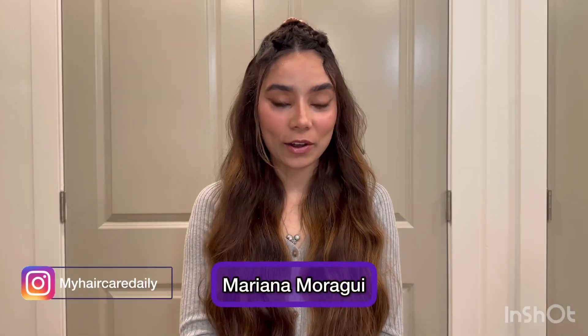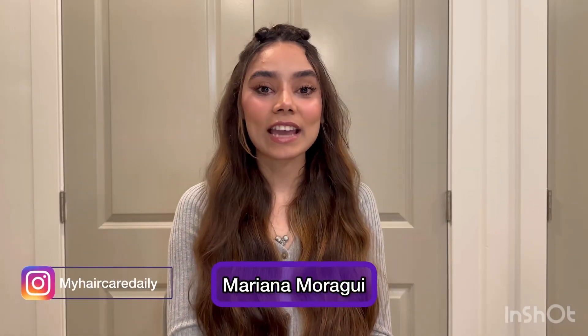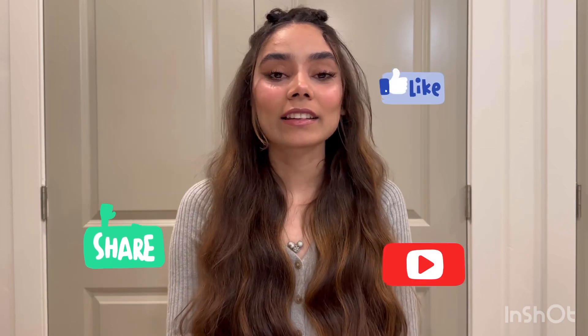Hi guys, welcome back to my channel. I'm Mariana Moraghi and today I'm gonna show you how to get rid of your split ends. If you like this kind of video, don't forget to share, like, and let me know your thoughts about it.